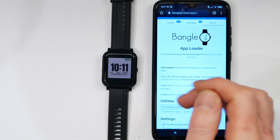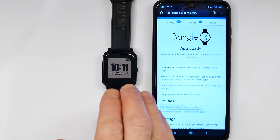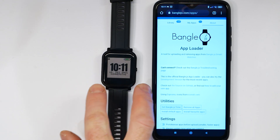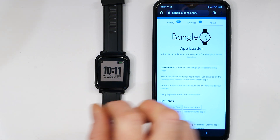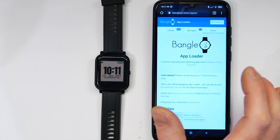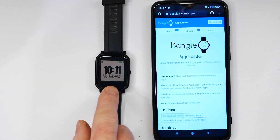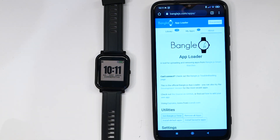And that's basically how to get started with it. I'll do a few videos specifically about how to get notifications with devices and also how to update the firmware. The app loader updates the applications on the watch, but the watch also has its own firmware which sometimes needs updating too. Thanks for watching.